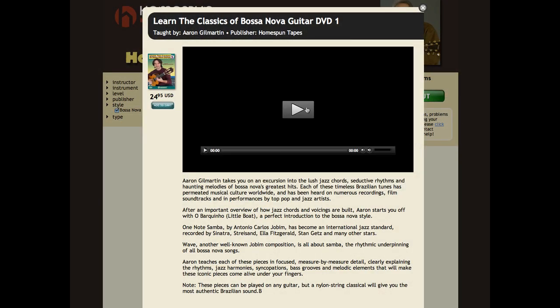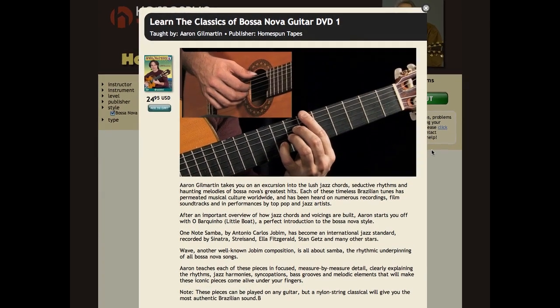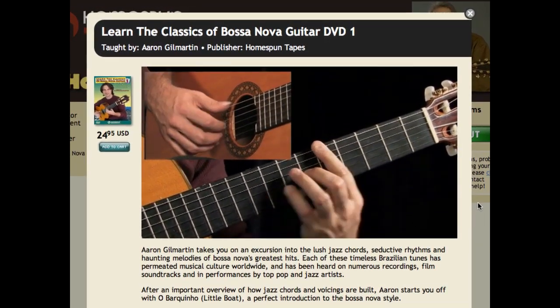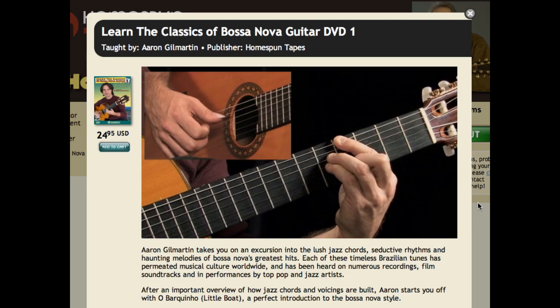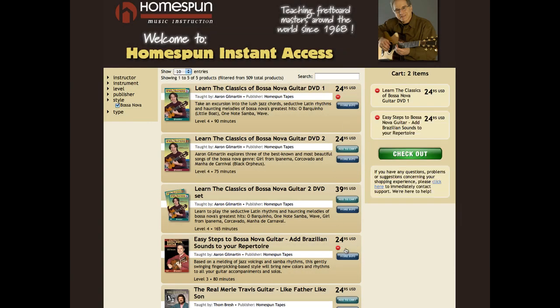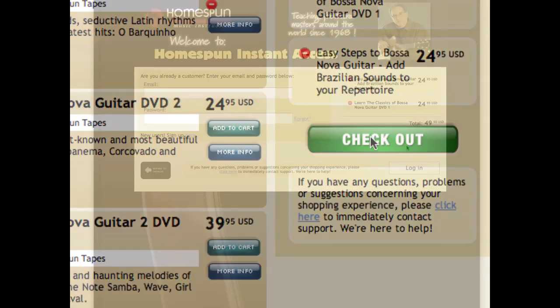Click 'More Info' next to any lesson to find out more and to watch a preview. Once you've added the lessons you want to your cart, click checkout.